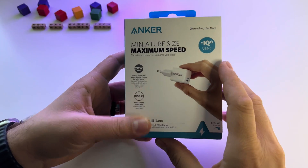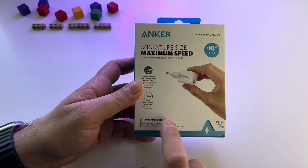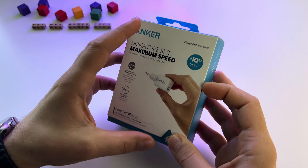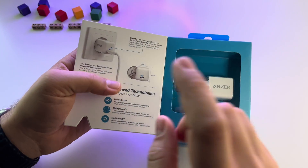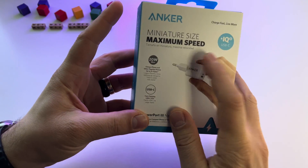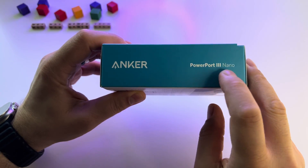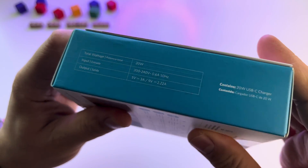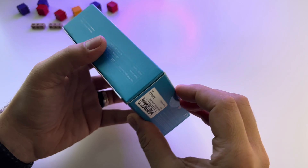Let's do a short unboxing and test for this charger from Anker — it's the PowerPort 3 Nano. Here it is. I love these boxes that open this way with magnetic. Anker really knows how to make them interesting. So this is it: it has 20 watts, it's a small charger — very small charger. As you see here, this is the box and the specs here. Let's get it out.